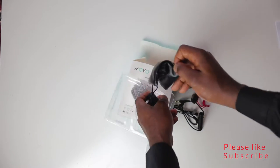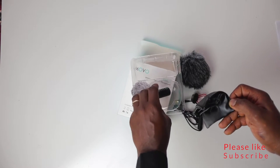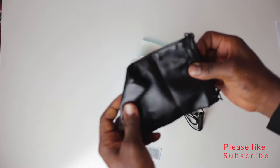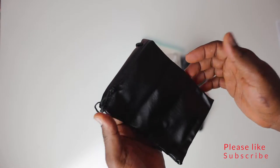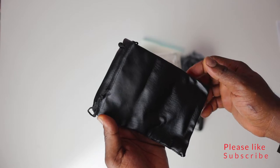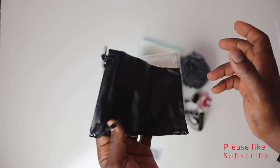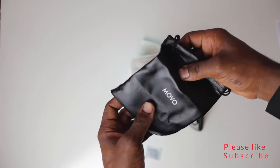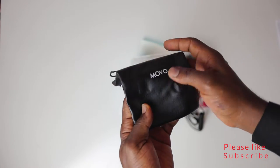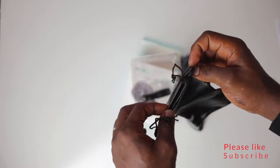What I'm really interested in is the carry pouch, because I have a lot of lenses and gear in my bag and I want something to protect the mic. The one I'm using right now has no protection — I just throw it in my camera bag and hope nothing happens to it. This pouch has the Movo name on it, which is really nice.